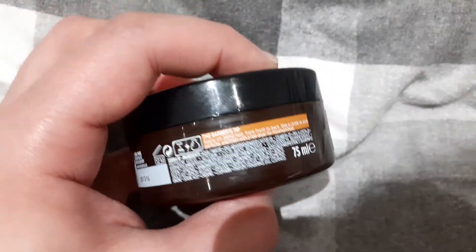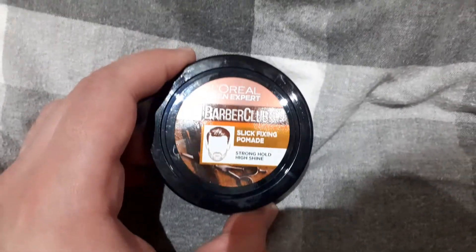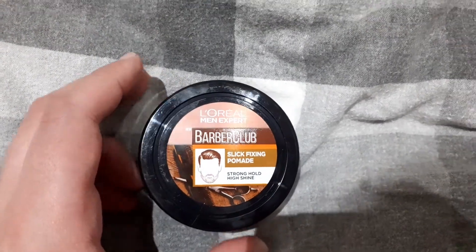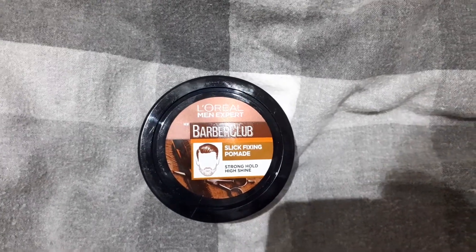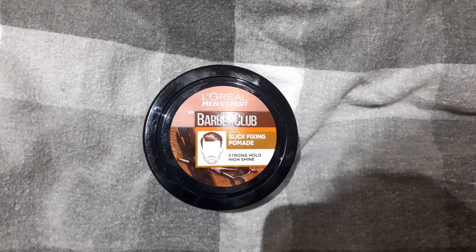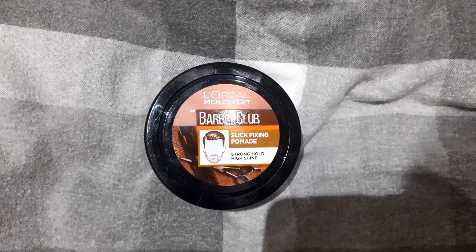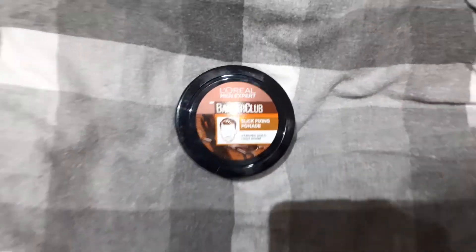Yeah, I quite like this — let me know what you guys think. There'll be plenty more videos to come on pomades. Leave a comment, like and subscribe, take care of yourselves.